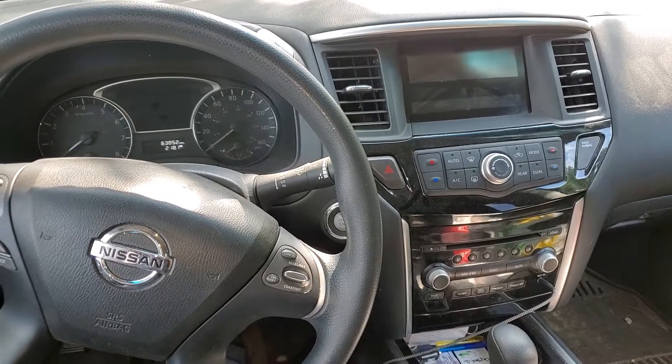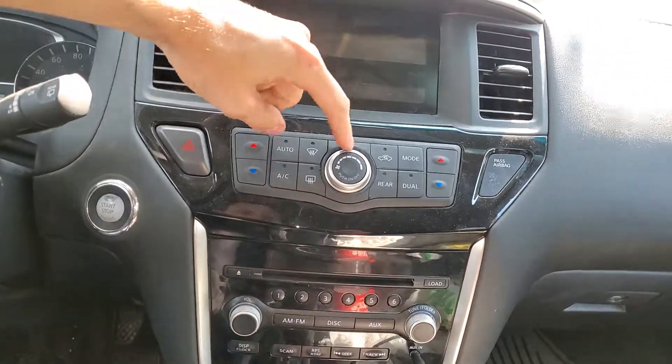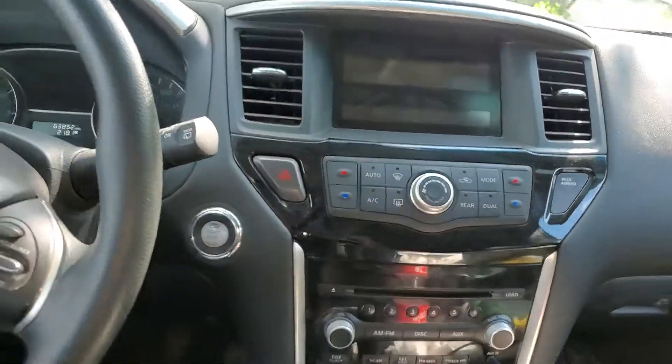What's going on guys. I've got a 2015 Nissan Pathfinder and I'm going to use it to point out to you the location of some important fuses for the blower motor and the HVAC.